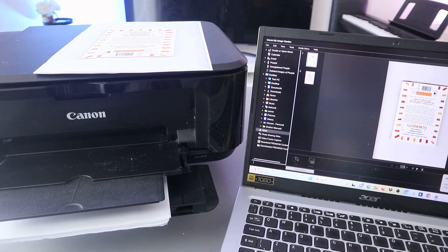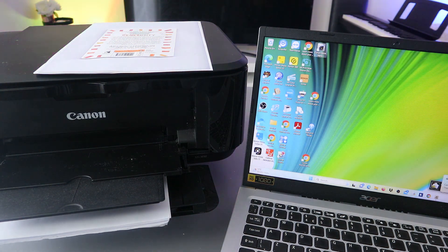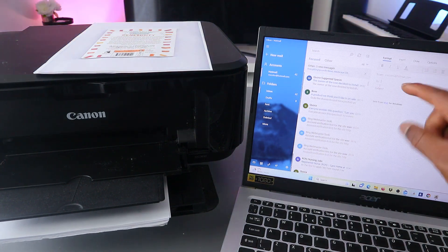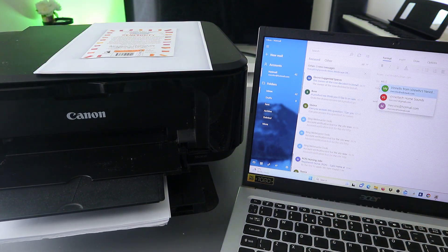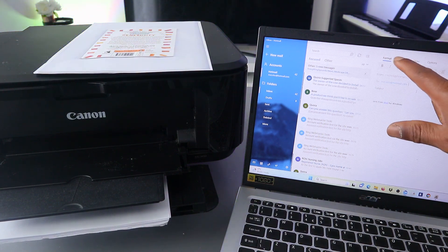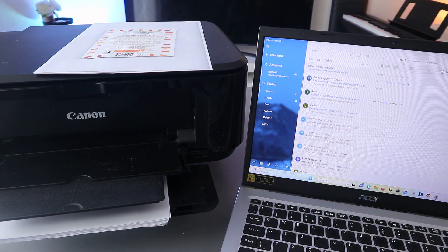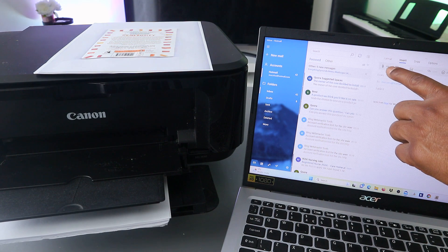Our job with Image Garden is done — close it. Next, go to your email address. Select New to compose a new email if you want to send it to somebody. Type the email address of the person you want to send this to. Then go to Insert and select File.